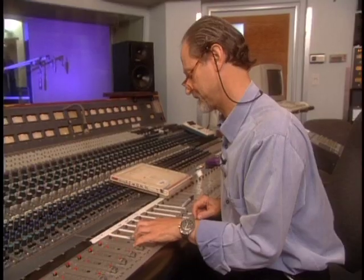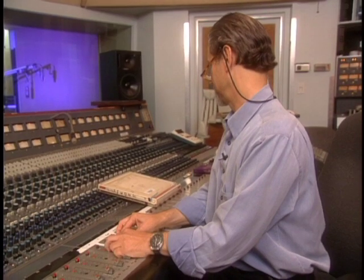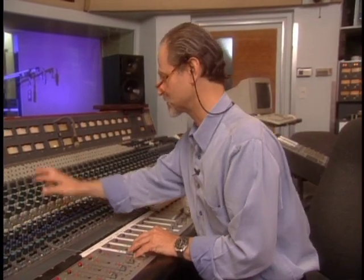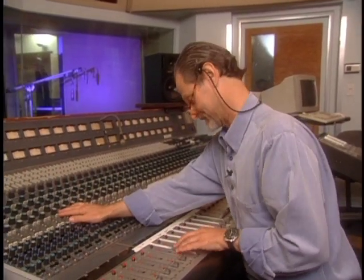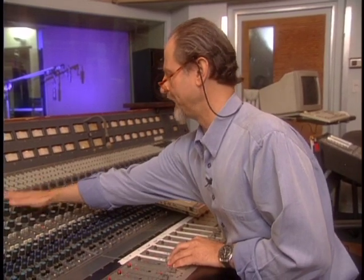I'm trying to improve upon the original, and this will be pre-mastering before it goes to the CD. Now we're listening just to the raw tape, and I'm going to show you step one, which is inserting the EQ on the console. It adds bottom end, it adds a little bit of mid-range and some top.